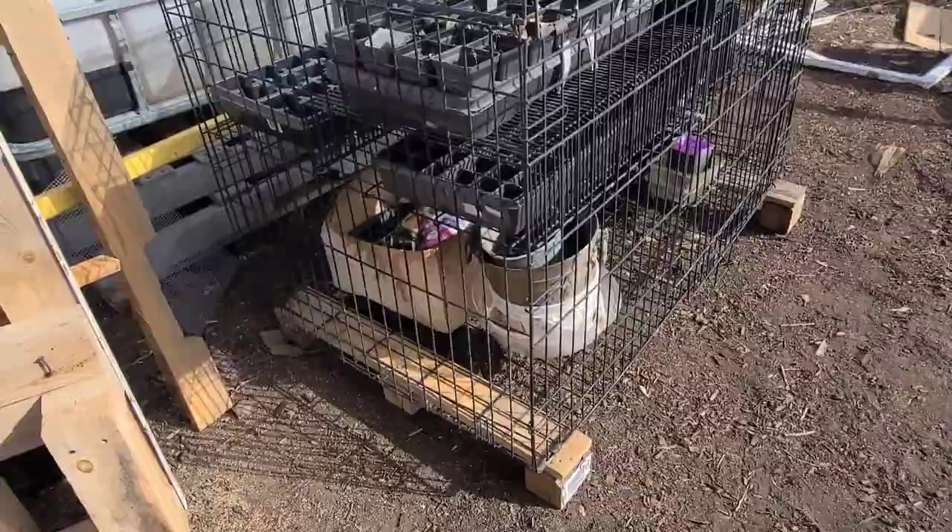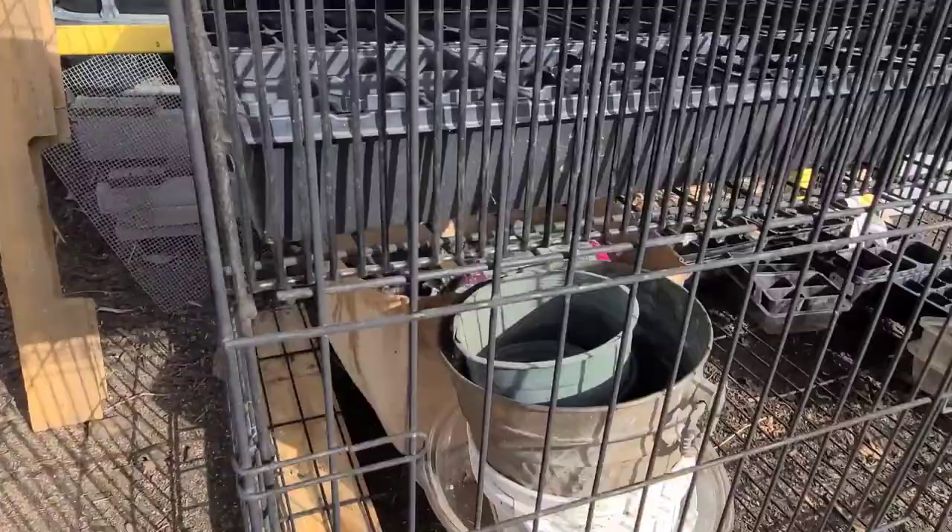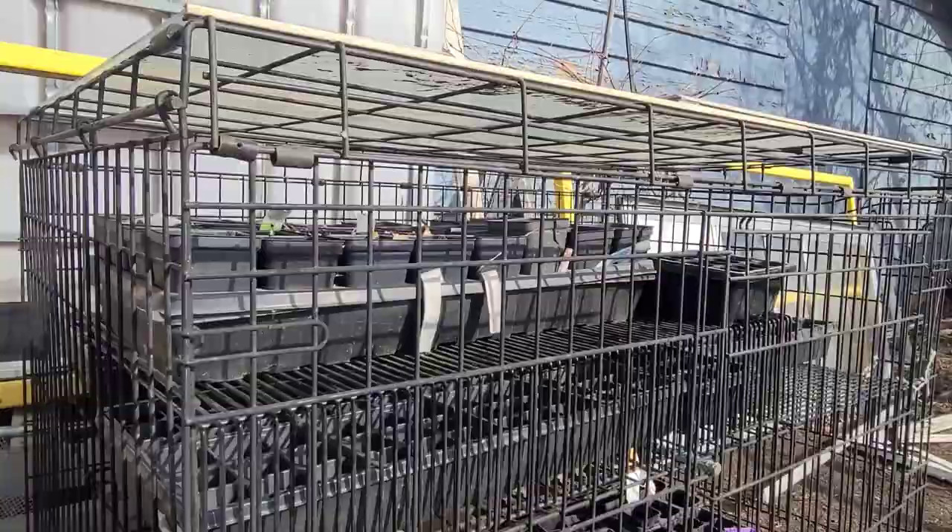Hello, welcome to White Davy Gardening and Worm Farm. Today I'm sharing with you one of the projects that I am working on. What you're looking at here is a cage of some sort that my husband brought home.